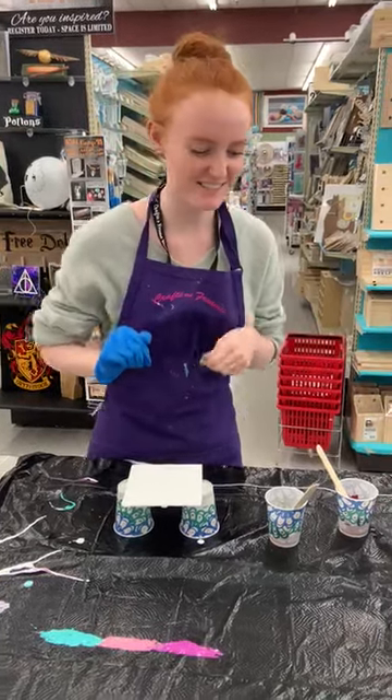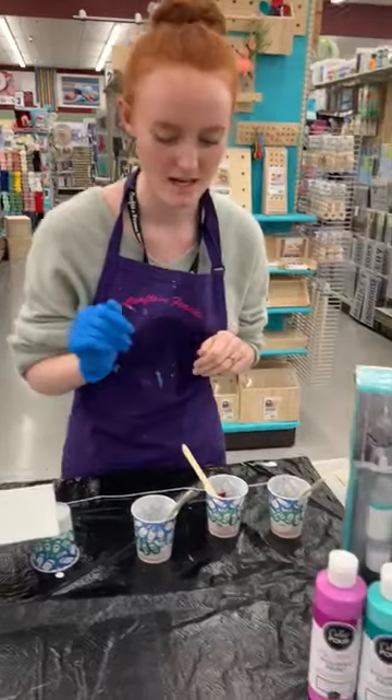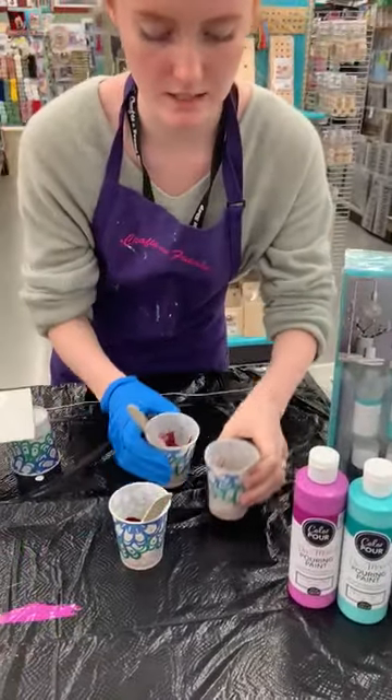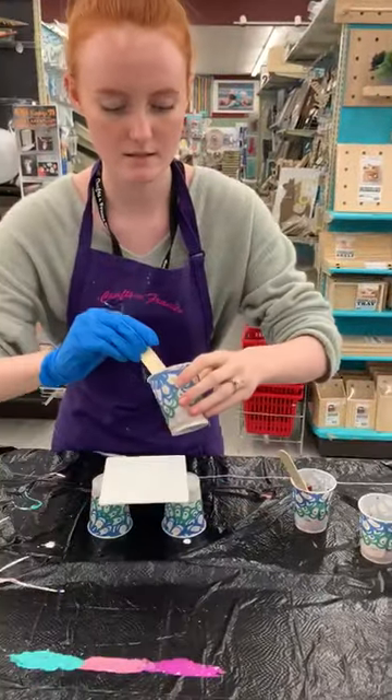Hi guys, my name is Moraine and I'm gonna be showing you how to do a feather technique with our color pour products. These are the colors that I chose for this, and I also mixed it with our cell magic that we have to help create cells.